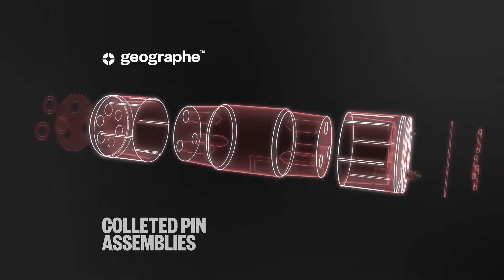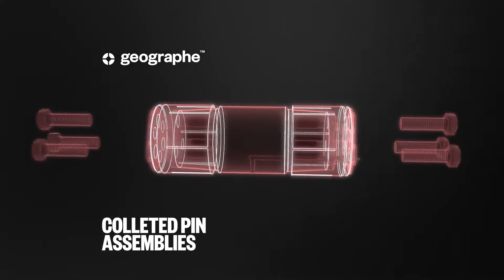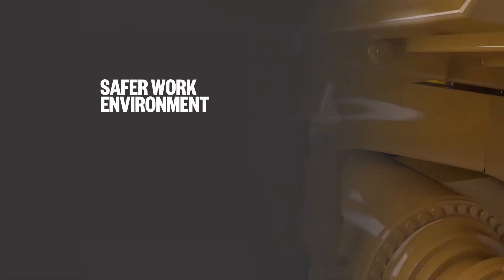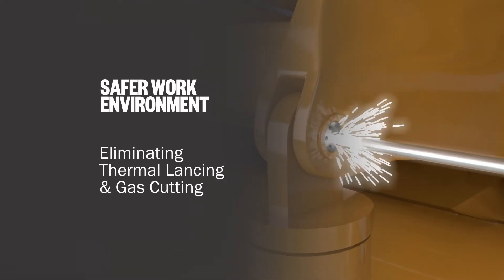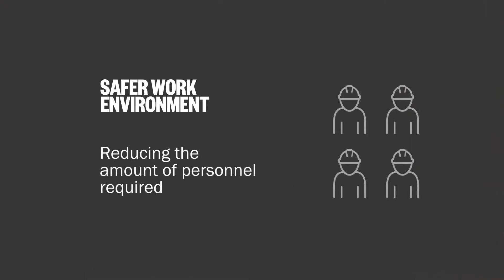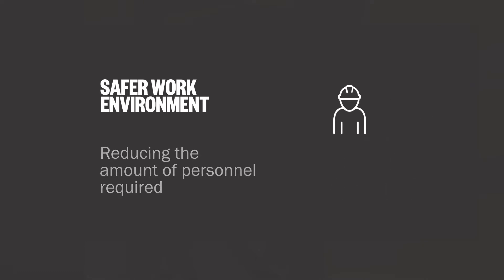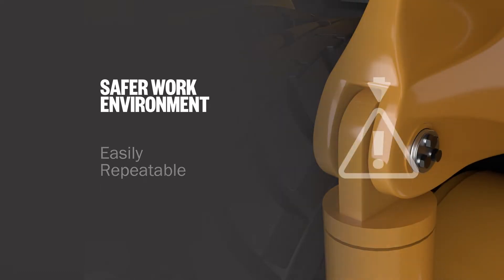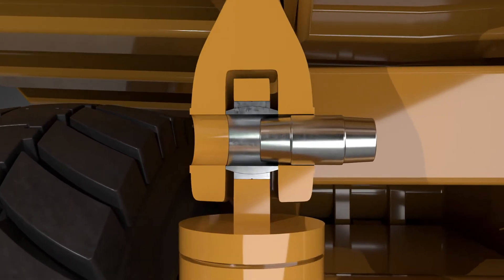In collaboration with Tier 1 mining customers, we have developed a colleted pin assembly to address the root cause of pin seizure. This allows a safer work environment for maintenance teams by eliminating thermal lancing and gas cutting, removing the need for tyre removal and handling, reducing the amount of personnel required for component changeout, creating an easily repeatable maintenance practice, and lowering the overall hazard rating of the task.